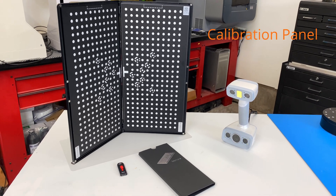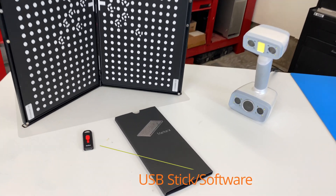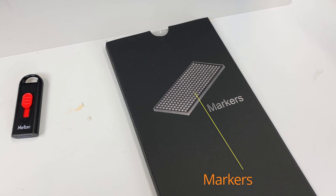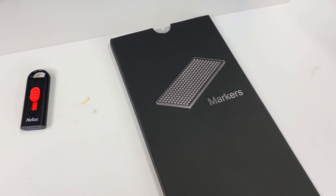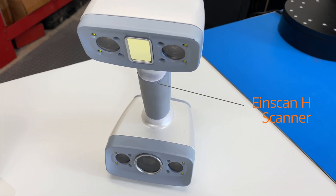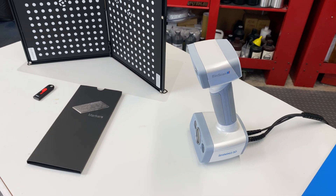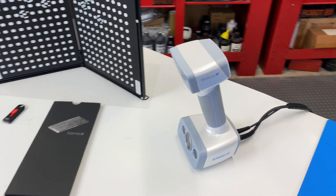Let's take a look at what comes in the box. We have a calibration panel, a USB drive containing the software, and some sticky dots, which can be useful for planar or flat surfaces to help you align the surfaces. The scanner requires a good powerful computer, and my laptop just makes it into the minimum requirements. You're going to want to have a lot of RAM and a powerful CPU.